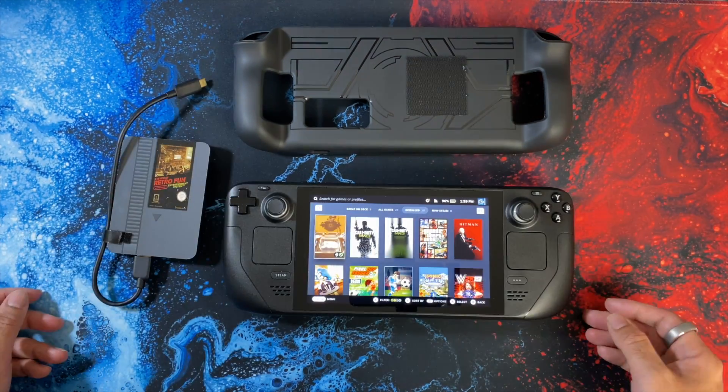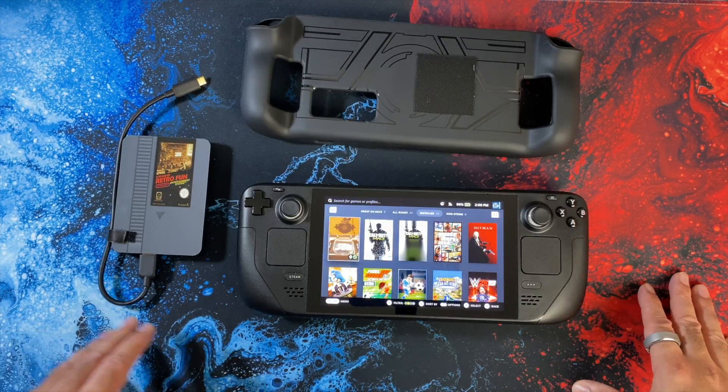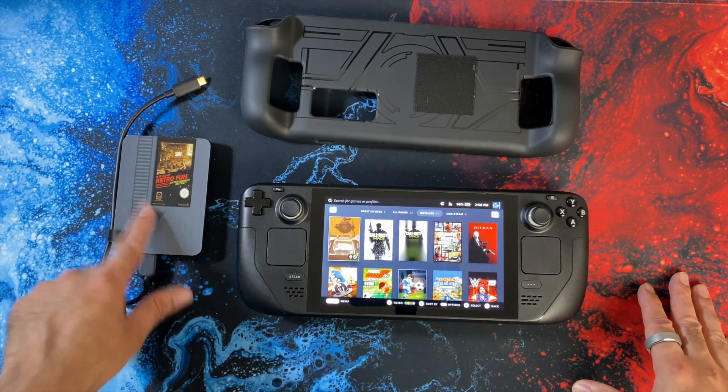So let me show you how this works and then we'll play some games to see what the Steam Deck can handle in terms of emulation power. We're going to be testing the RetroStation Deck 2TB version.